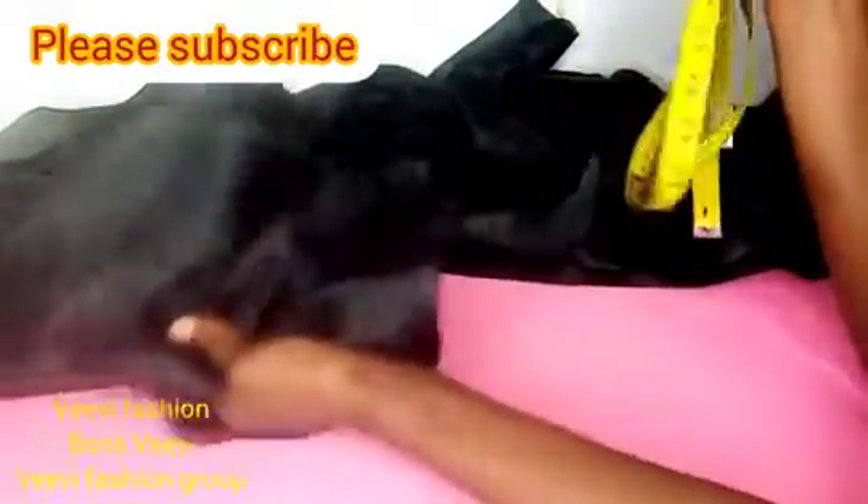Hi guys, welcome to today's class. We'll be making the sleeve, and to make that we need our organza. This black fabric is our organza. I've gone ahead and cut this organza fabric into a very long strip — it's about four yards of fabric.